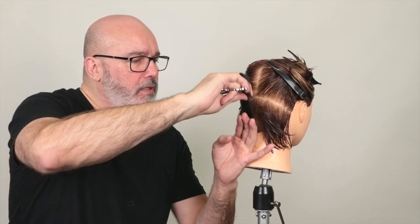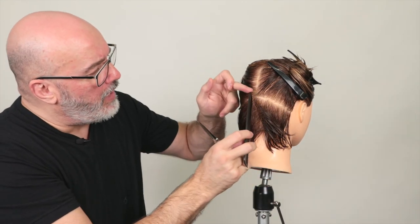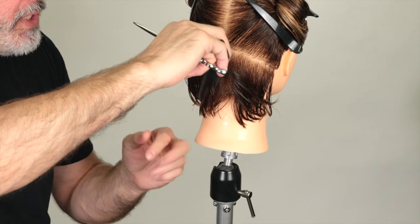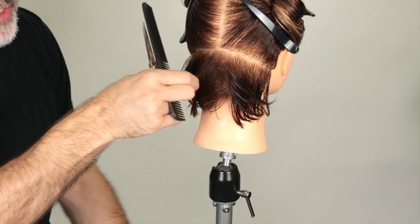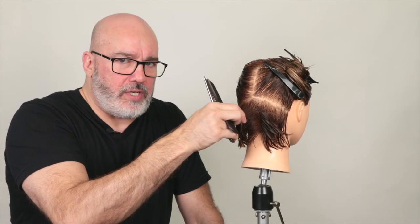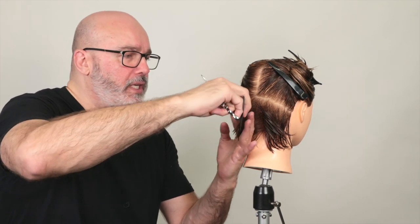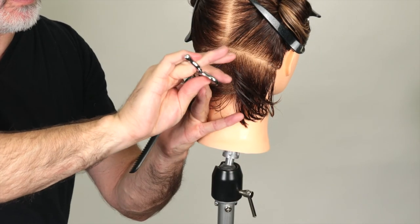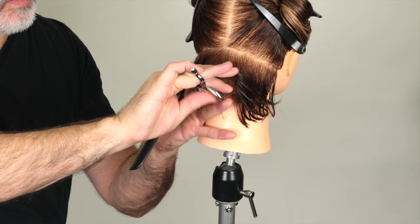Straight out from the head, go through and work that through. Then I'll pivot to the corner of the hairline and comb this section and the first section together. I want to make sure that this piece of hair always stays at the exact same elevation and the exact same head position for every section — this is my guide for the rest of the entire nape. Comb those two together, make sure that the center piece is being held 90 degrees from the head. There's my line, now go through and cut that angle through.